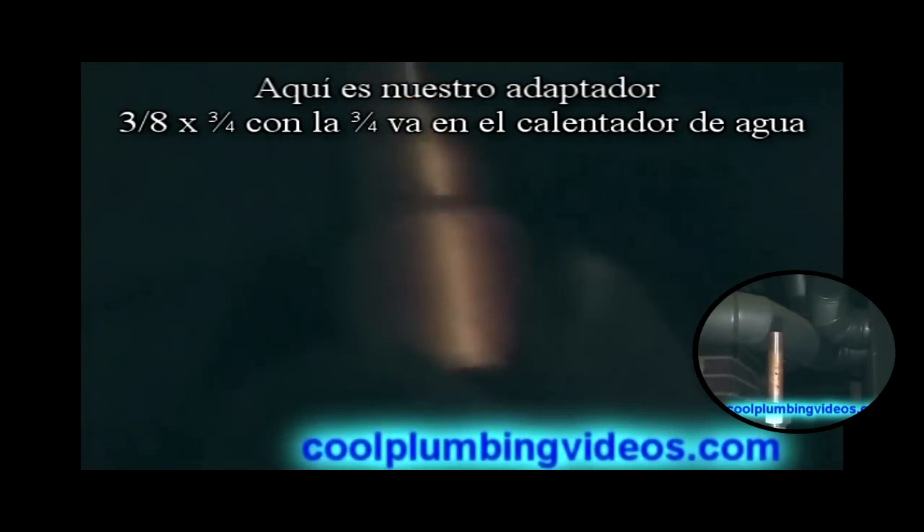Here's our adapter — we're going to go from one side of the pipe, the small pipe, to a larger size, which would be the 3/4 inch going into the hot water heater.